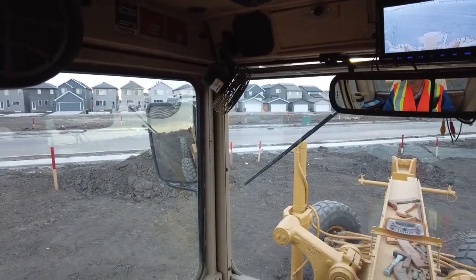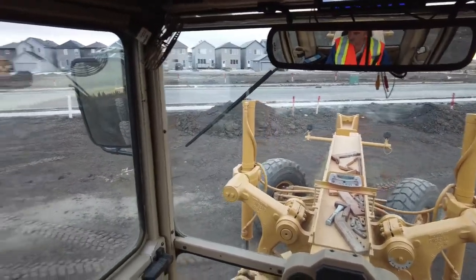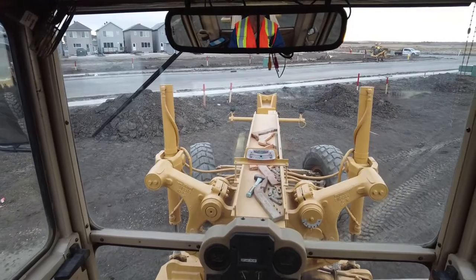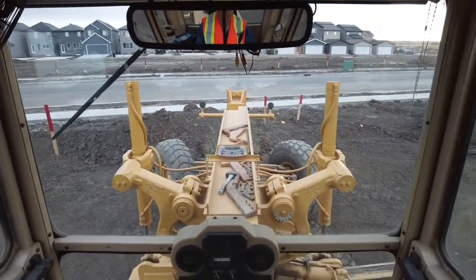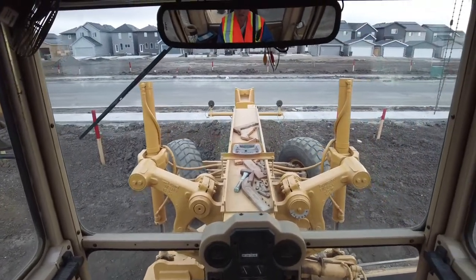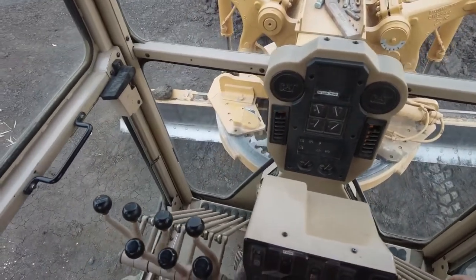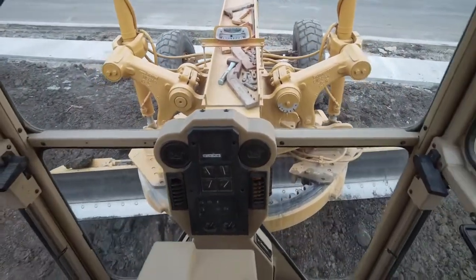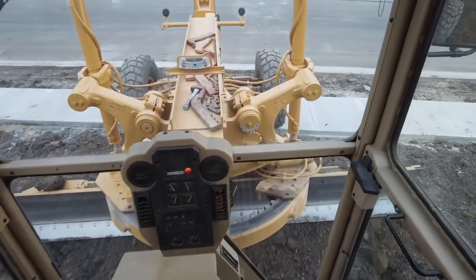I've got my blade turned around backwards and it comes in handy for doing certain things. Here's an example: we're just backfilling separate sidewalks here, and there are some dirt piles that are pretty close to the separate sidewalks. Instead of putting my driver wheels out on the separate sidewalk, I'll just turn my blade around.